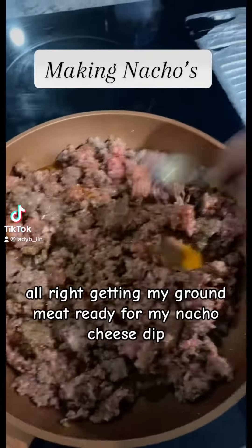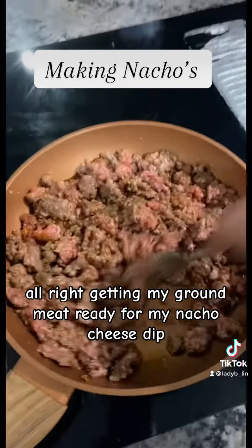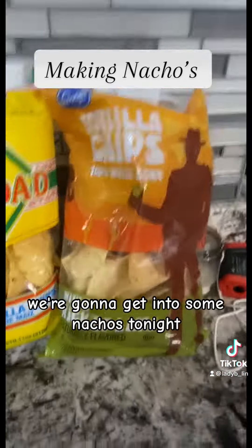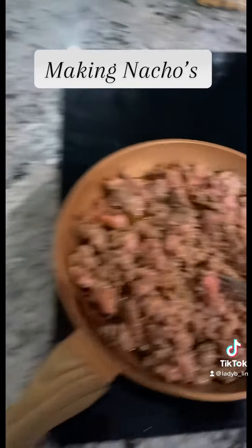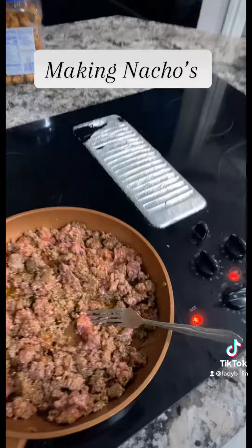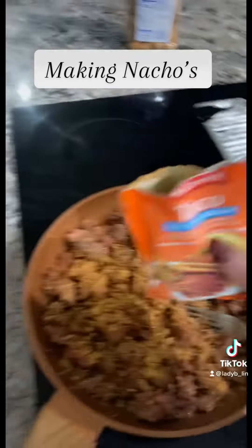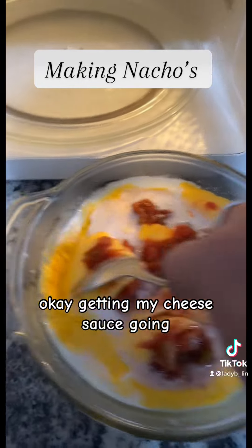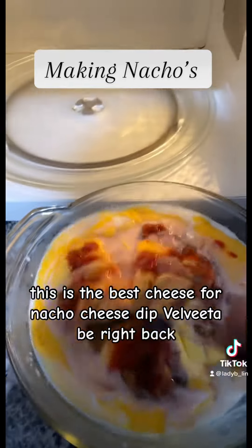Alright, getting my ground meat ready for my nacho cheese dip. We're going to get into some nachos tonight. Let's pour a little of this — my secret ingredient. Okay, getting my cheese sauce going. This is the best cheese for nacho cheese dip.